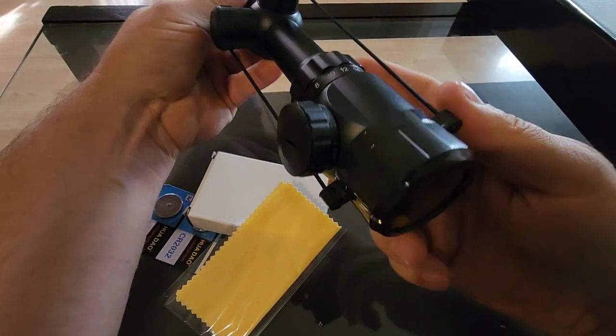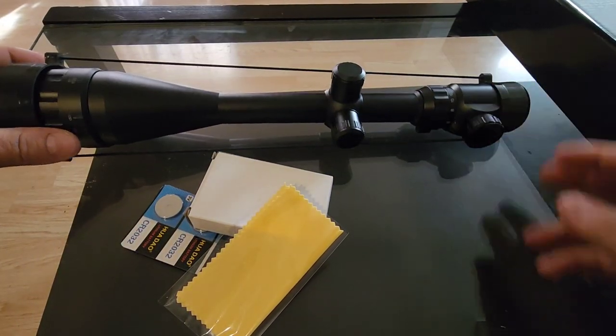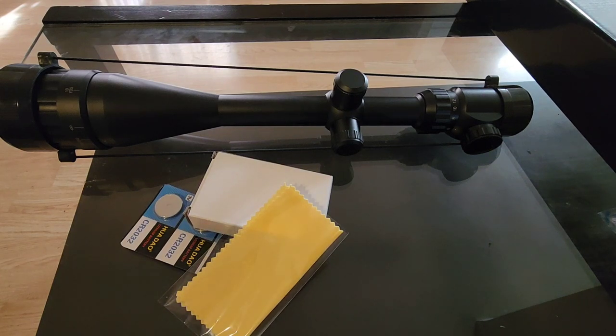As you can see, we've got these lens cover caps and they are see-through. I always take them off before I shoot, but they are see-through so you can still look through the scope with them on — though you definitely want to take them off before firing.